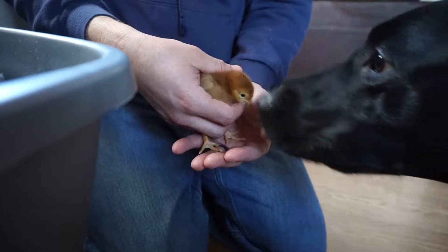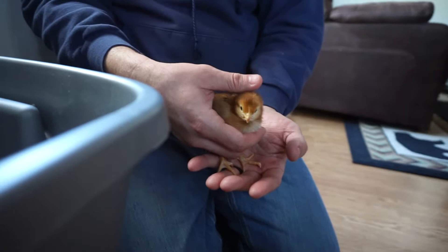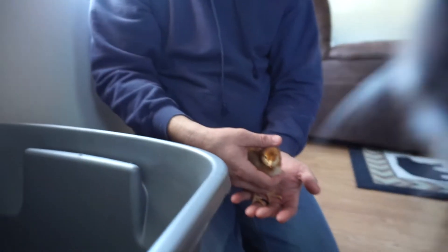Let's get started. Good boy. Good boy. You're a good boy. Good boy.